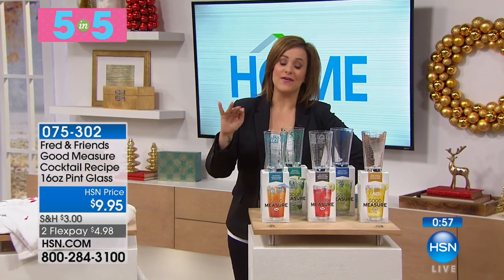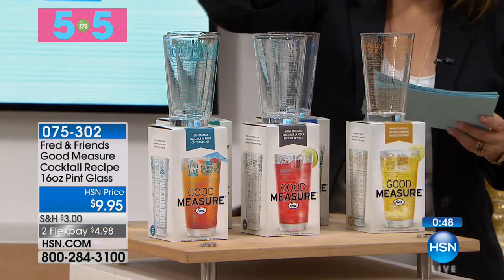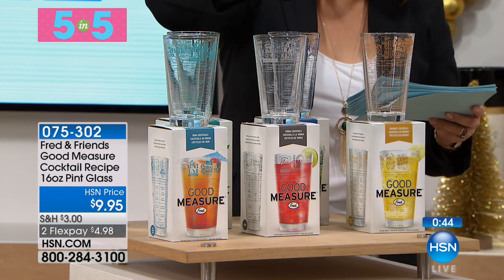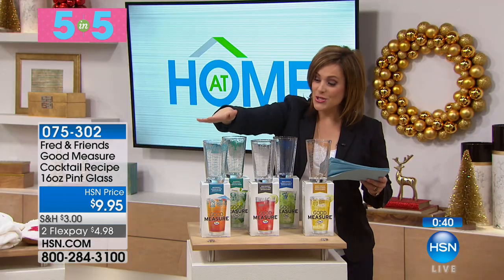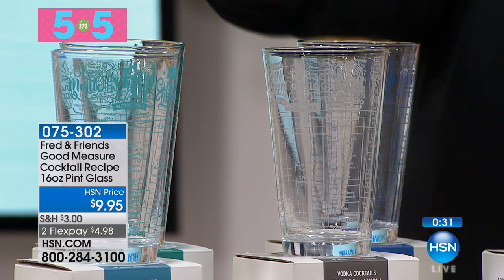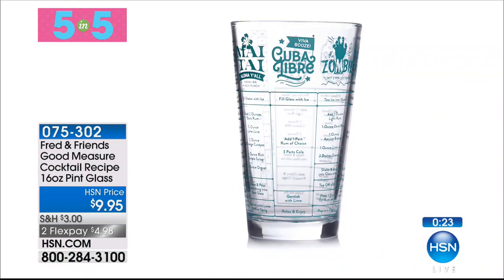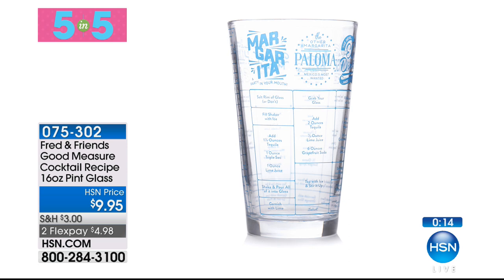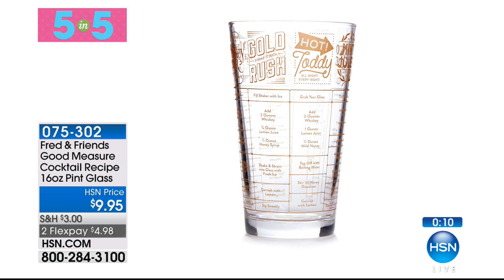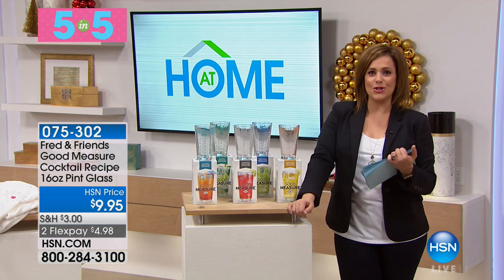My favorite item in this Five and Five — a fantastic hostess gift: 16-ounce pint glasses, each coming with seven recipes for your favorite liquor. Five choices: rum, tequila, gin, vodka. Just $9 each — buy them all for your favorite person and you're still in the $50 range. The rum option includes mojito, mai tai, piña colada, and daiquiri recipes. The tequila option has margaritas, tequila sunrises, and more. Perfect for anyone who loves to entertain. Item number 574-601.